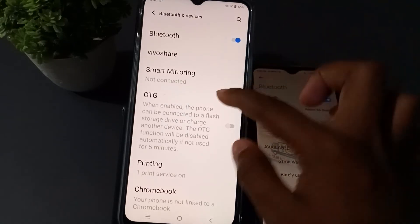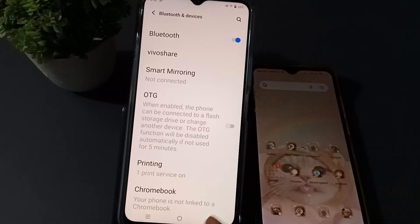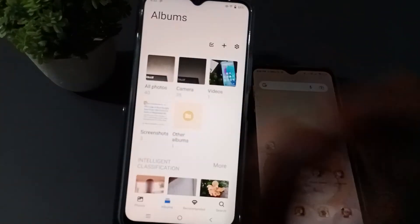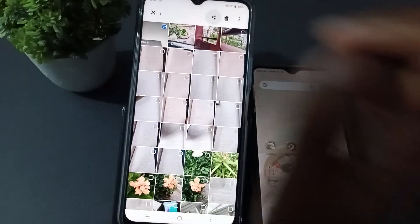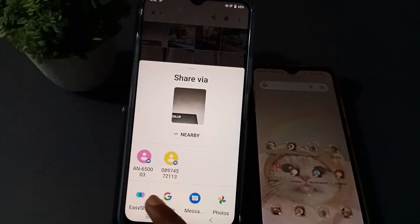Bluetooth has been turned on on this phone, and on this one also Bluetooth is already on. Now, to transfer the file through Bluetooth, go to the gallery and select the file, then search for Bluetooth to share it.